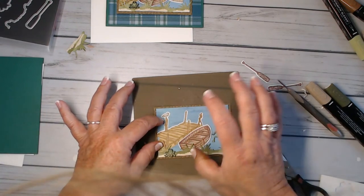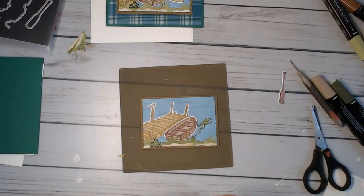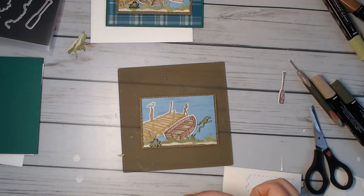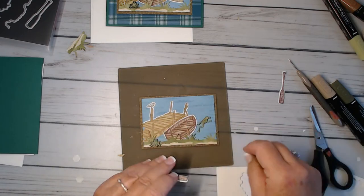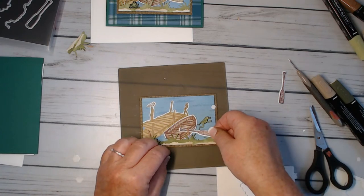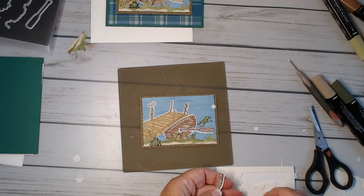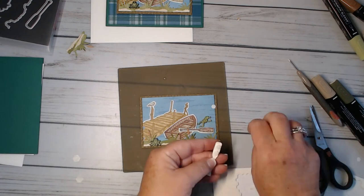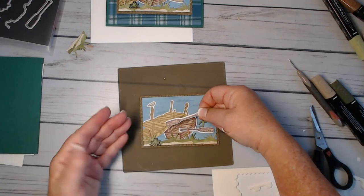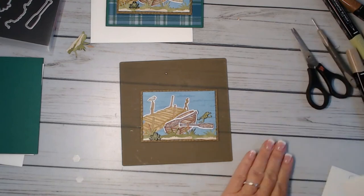I don't push super hard yet — I want the glue to dry a little. Now we need to put our oars on. I use the little mini glue dots or dimensionals and I use two. I don't use any on the back end. I put this one kind of just coming out of the water, and then I have this one kind of laying inside the boat — like there's no person in the boat, they've gone to check on something.